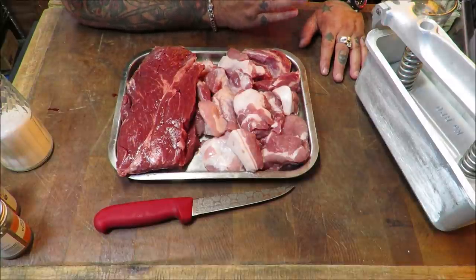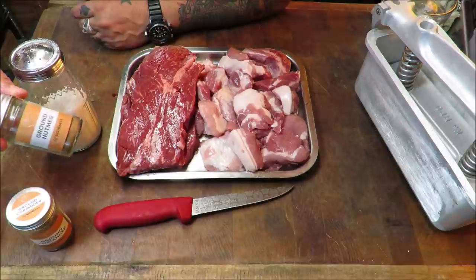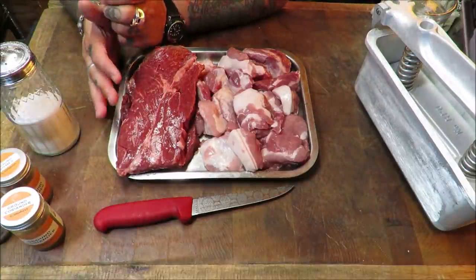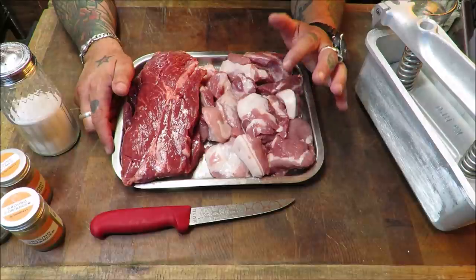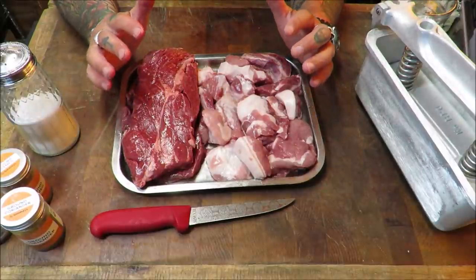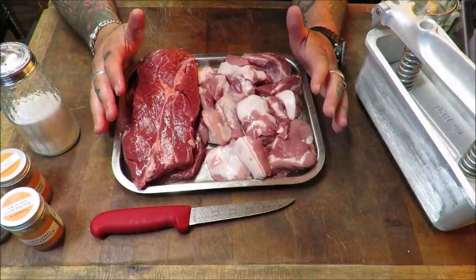The spices that go into it: ground coriander, ground nutmeg, white pepper, and some salt. For the meat, we're going to be doing half and half — I've got some beautiful pork shoulder here and some stunning beef braising steak.